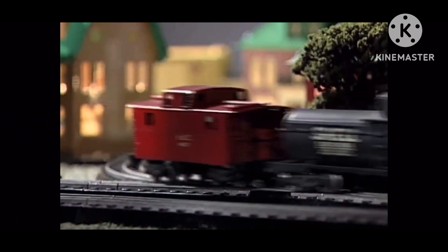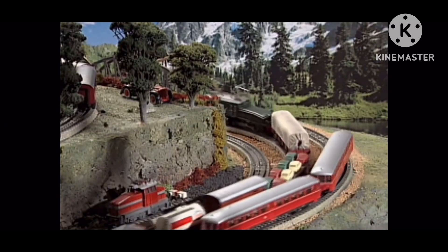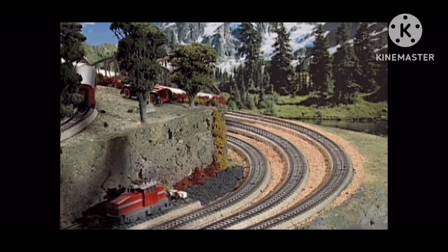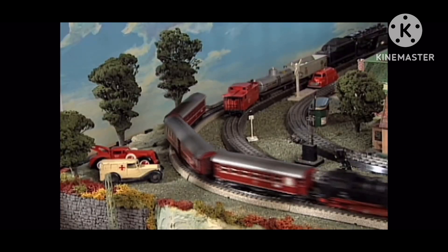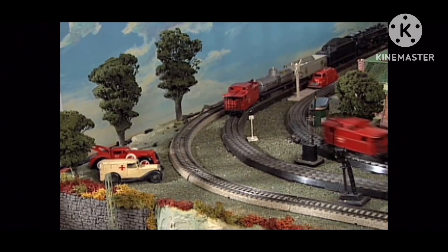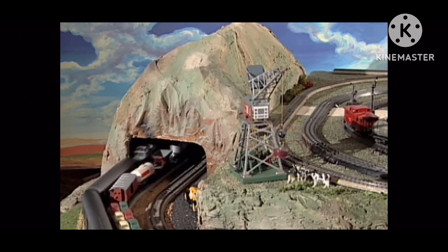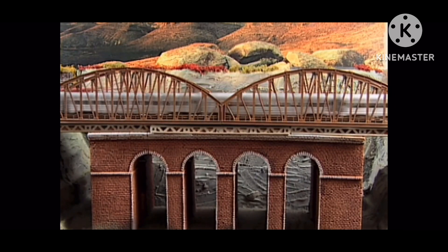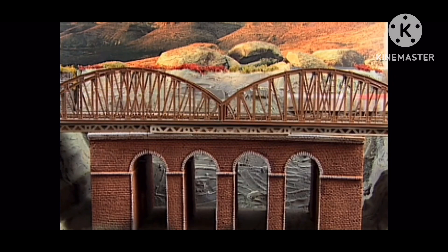I got the idea to add a lower level with three loops of Märklin HO. We were also able to fit a loop of Märklin HO on the upper level outside of the two 00 loops. We built a tunnel at one end and a viaduct at the other. So now we can run three trains on the top level and three on the lower level.